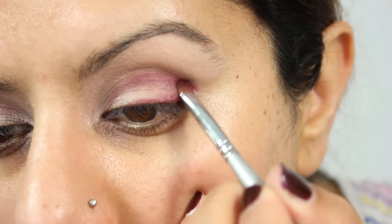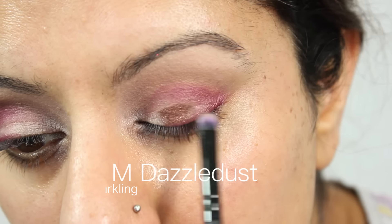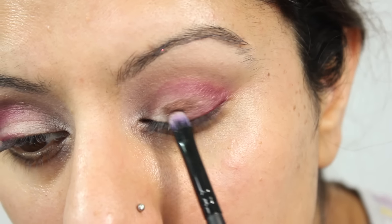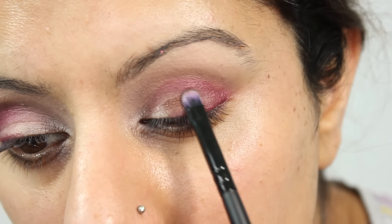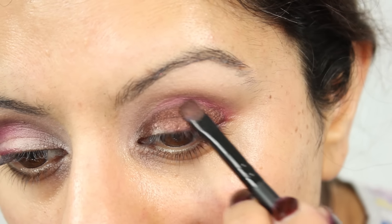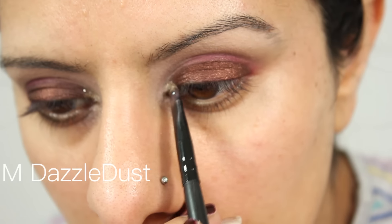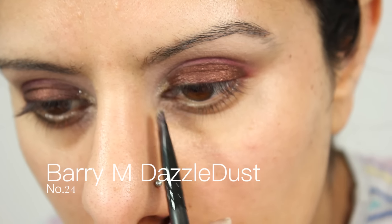The smaller eye I'm thinking of — she has a slightly hooded eye. It's not 100% hooded; it kind of highlights at the top a little bit and comes out. So I've highlighted that bit above the crease so that it looks like a smaller eye.